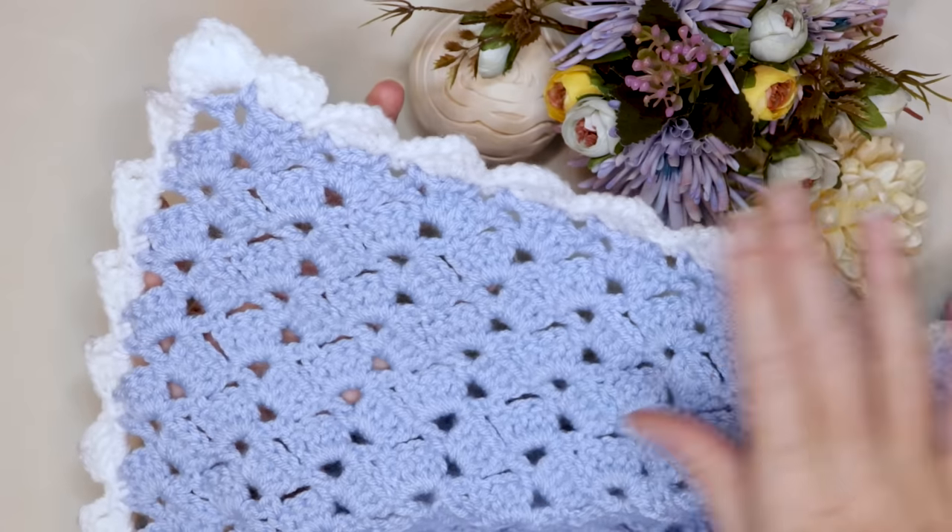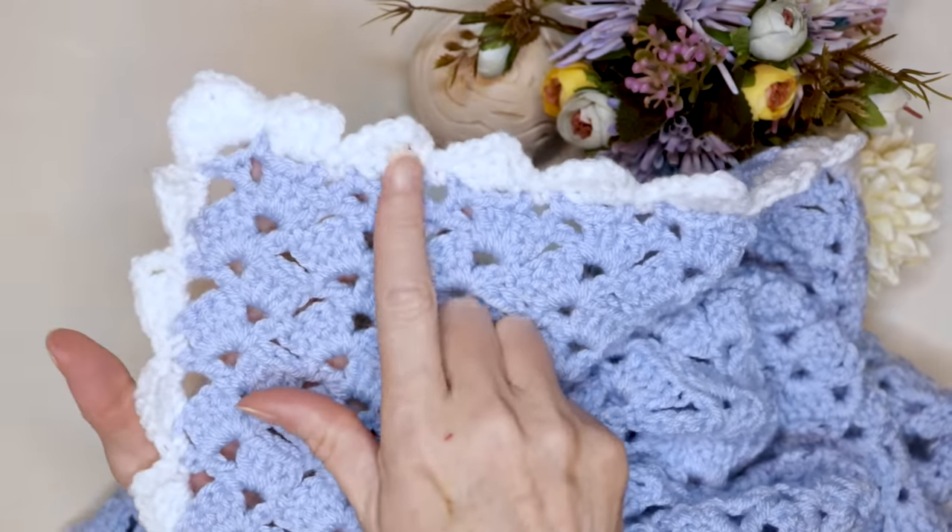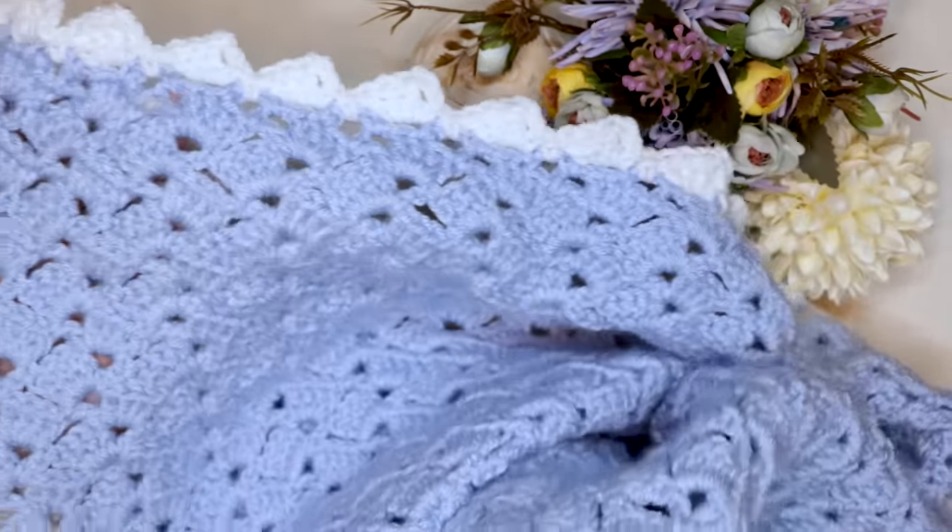And there is your fabulous drunken granny baby blanket with this super cute drunken granny border! I hope you enjoyed this tutorial as much as I did. I'm waiting for you in that next video — stay hooked!